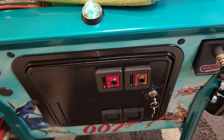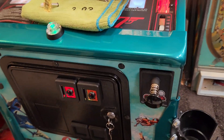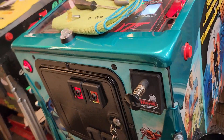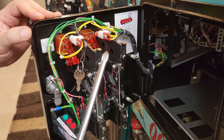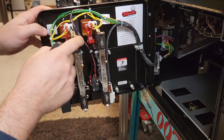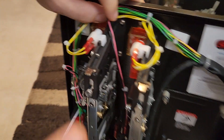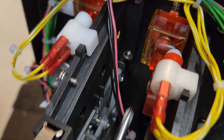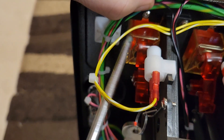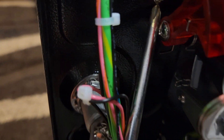Let me demonstrate how to take these little faces off so you can install the buttons. All you need is just a Phillips head screwdriver. If you look inside, you'll see four screws — there's one here and one down here. And then on this side of the button, right above the housing, there's one here and another one underneath down in here.